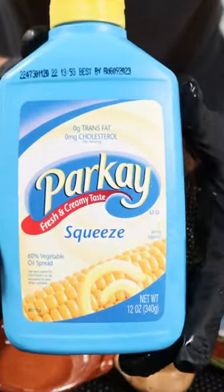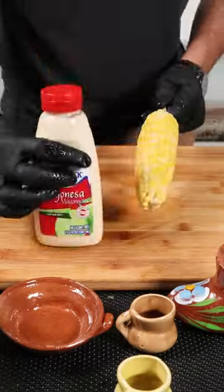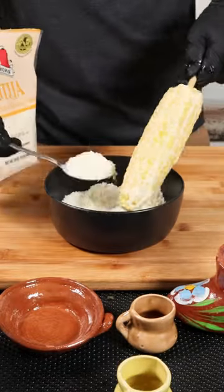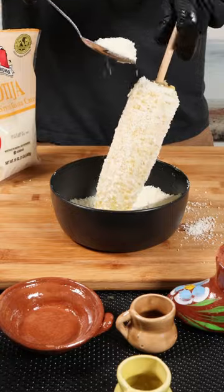Next, grab your vegetable spread and make sure it's this kind. Spread it all over, then grab your mayo and spread it too. Now my favorite part — grab the cotija cheese. I'll be using la chona. Sprinkle the cheese all over the corn, making sure to cover every bit of it.